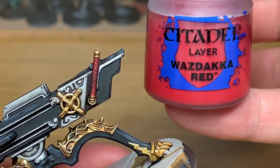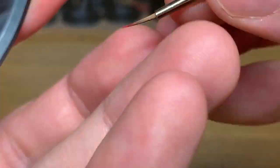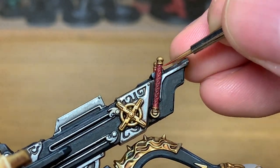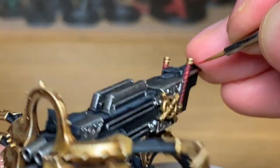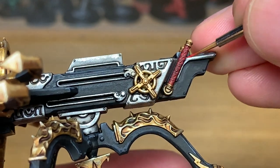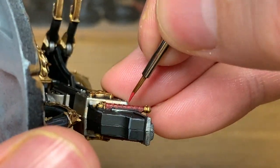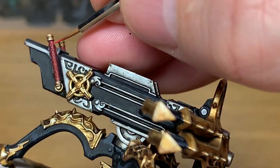Now we're going to highlight that using Citadel Wild Rider Red — just very, very carefully highlighting the very edges of each one of those little red sections. Making sure that you leave some of the Word Bearers Red and also some of the Druchi Violet showing there too.